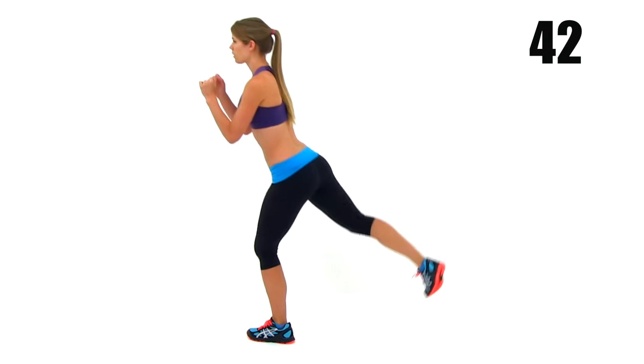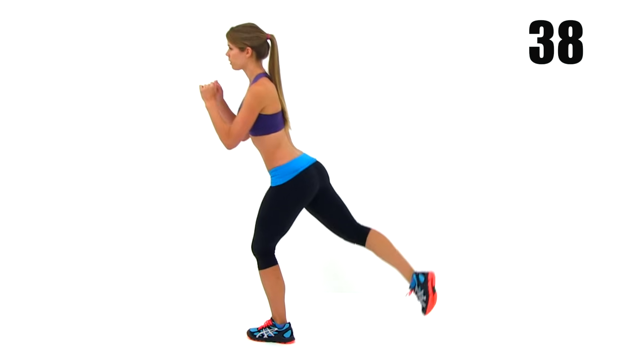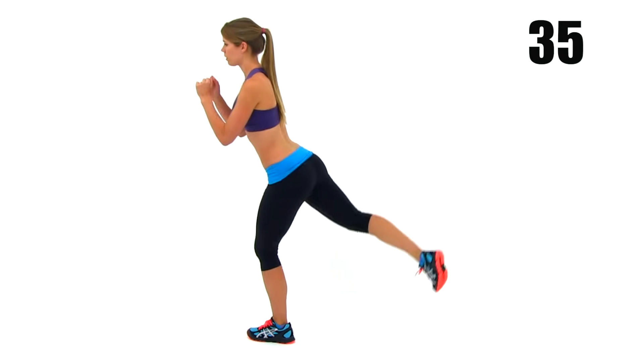Every single time you come up from that lunge, you're going to lift your right leg and squeeze it up. Get a nice, tight squeeze on that glute muscle on that right side, and then drop right back down into that lunge again.